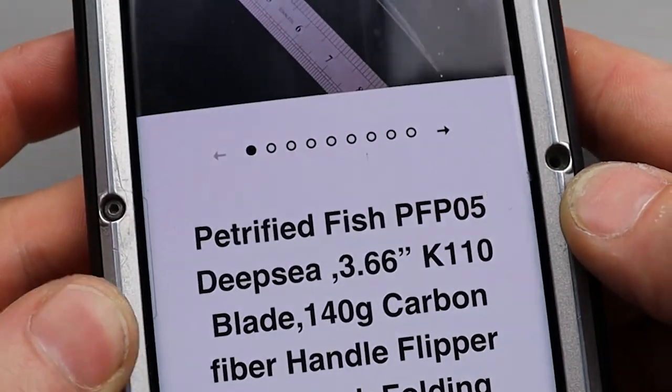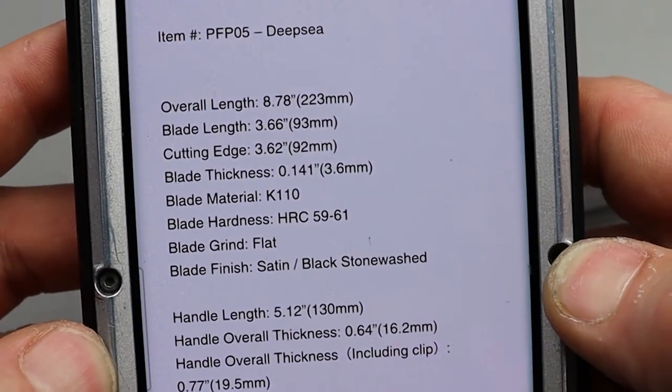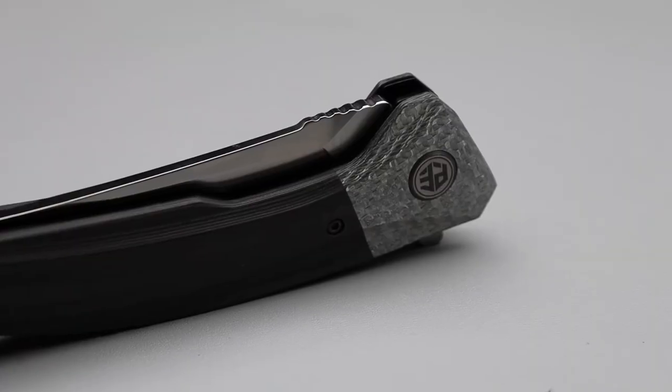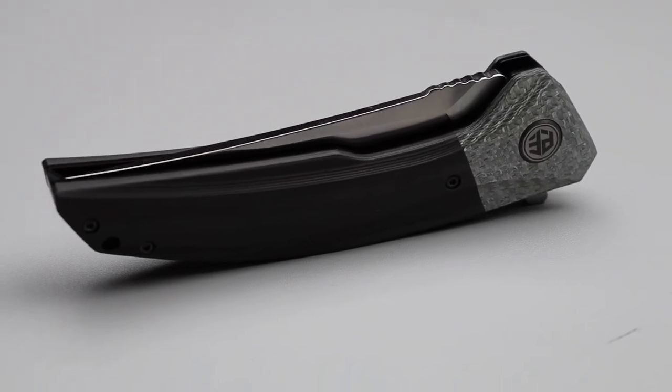It comes in two different versions, you can see right there. And here are all the little specs on it. We have K110 steel and D2 steel. We'll talk more about that here in a second.